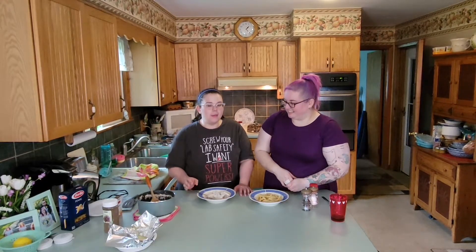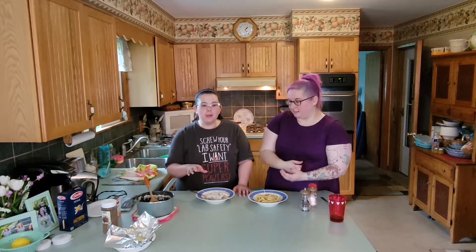So we have the two of us and then we also have three family members here. Out of the five, there are two of us that think it's not that bad — I am one of them. And then the three others think that it's absolutely awful. So let's see what we can do to try to make this better.